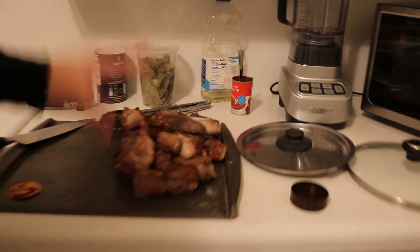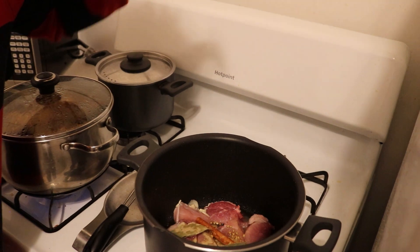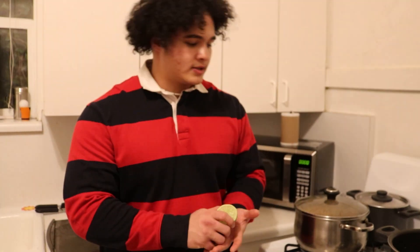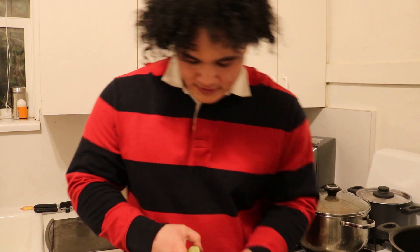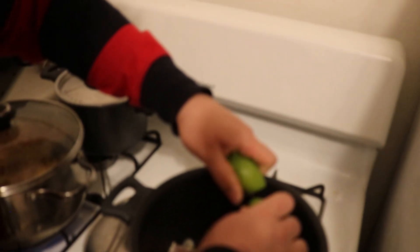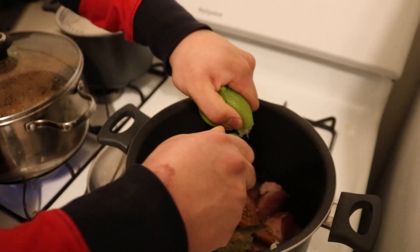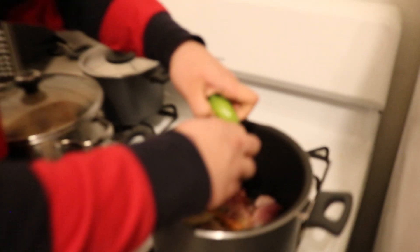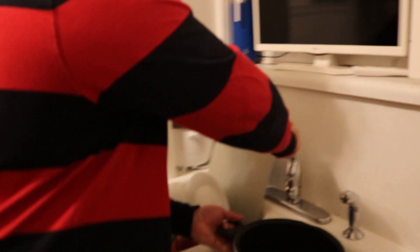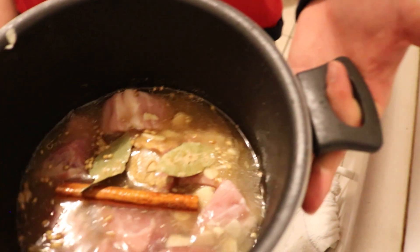Now that we've got our birria simmering, we're going to start working on the carnitas. We've got a pound of pork shoulder — we toned down Josh's recipe a bit — with some coriander, bay leaf, cumin, and a cinnamon stick. Then last but not least, the juice of two limes. We'll cover it with just enough water to cover the top and bring that up to a simmer before we go into the oven.